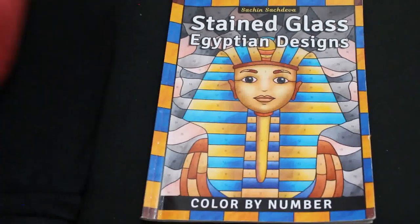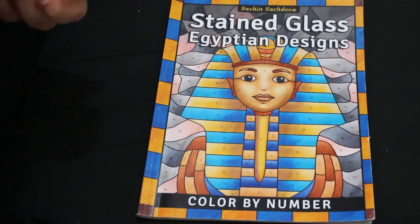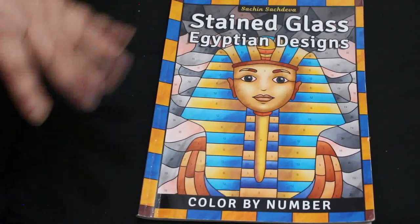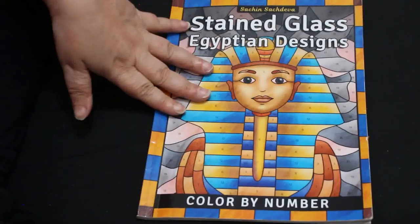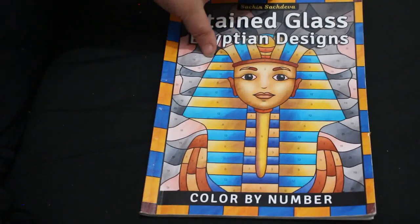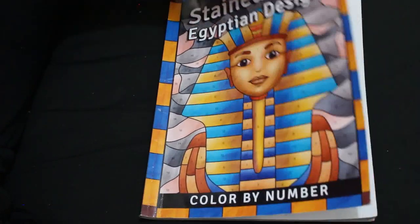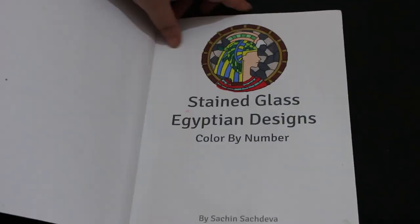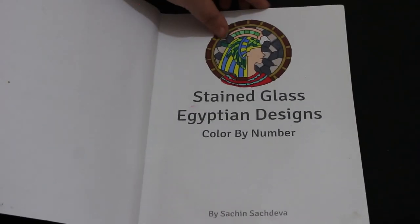Hello everybody, welcome back to the channel. I am going to do a flip through of my very first completed current book which is Stained Glass Egyptian Designs Colour by Number by Sachin Sachdeva. Some of these pictures were done using alcohol markers and some were done using water-based markers. So let's have a look.